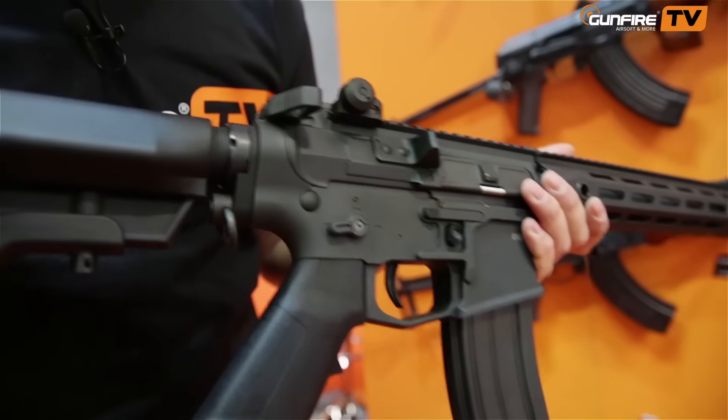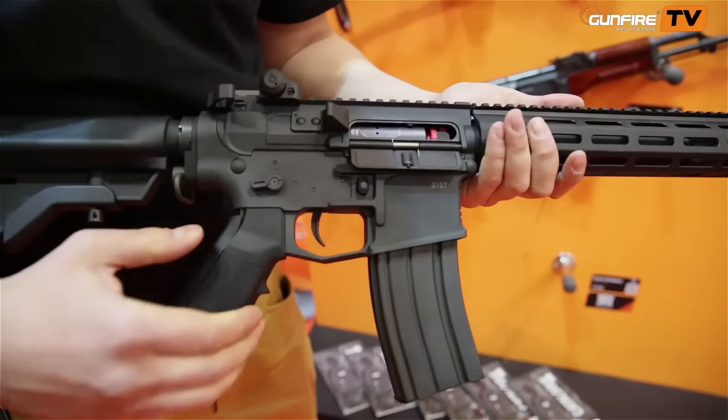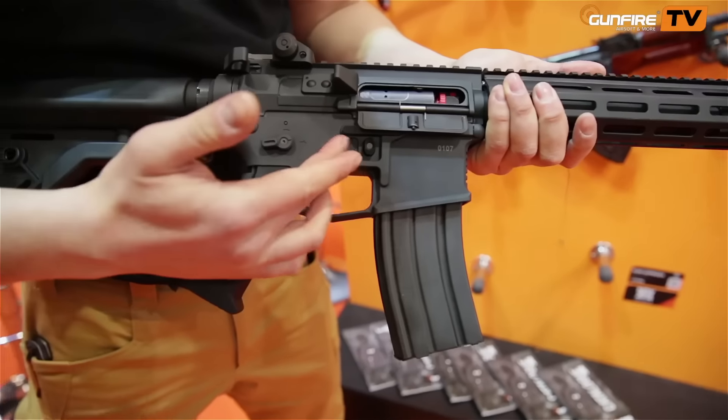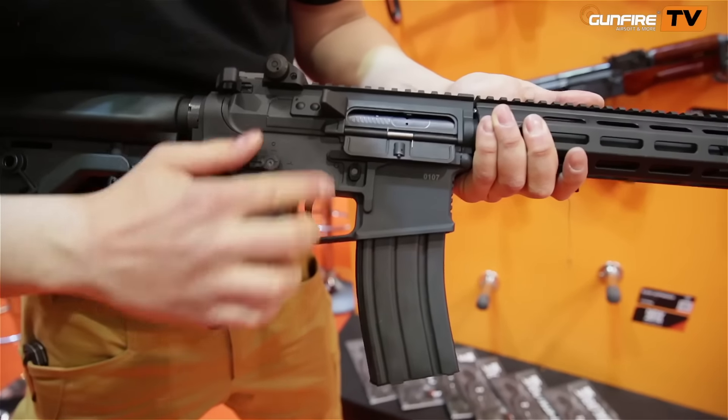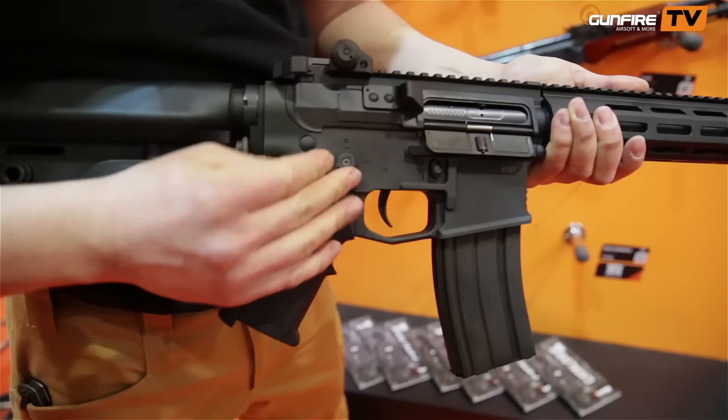The ENL AG AR-15 features quick spring change — you don't need to take out the gearbox. As you can see, both the fire selector and bolt catch are ambidextrous, for all you lefties out there.